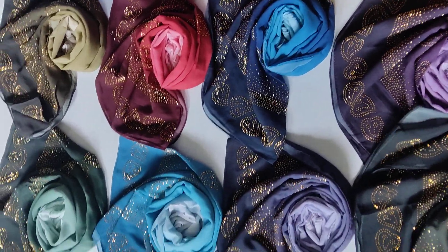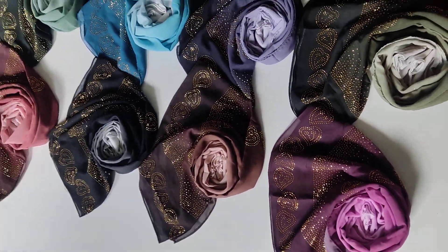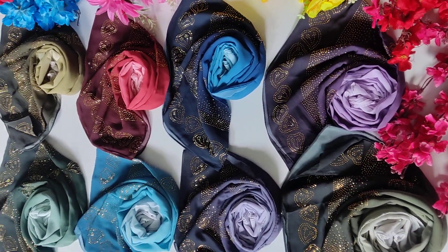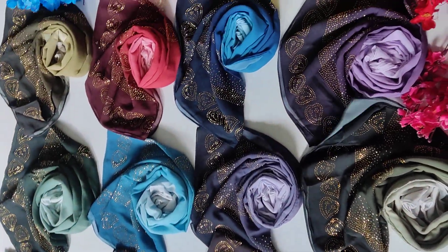This is a set of 16 colors, so you can add a set of 16 colors.